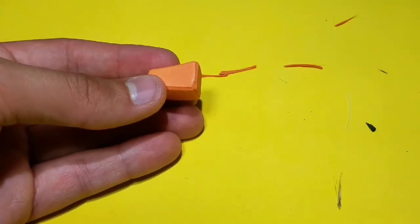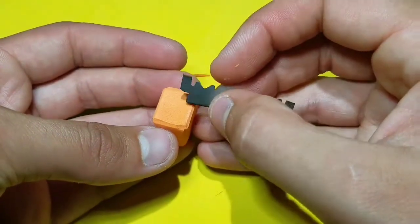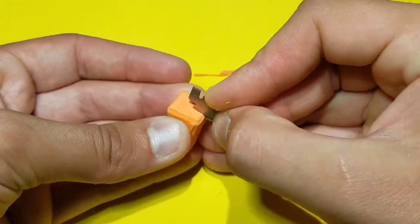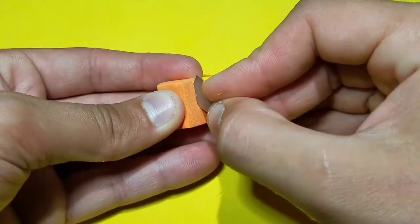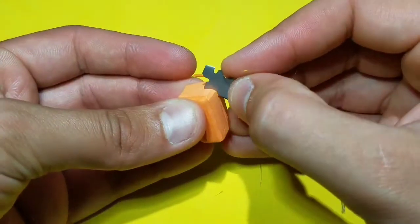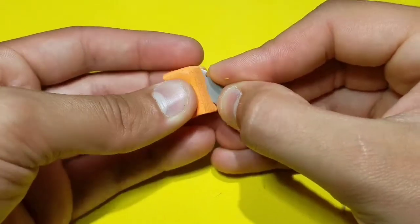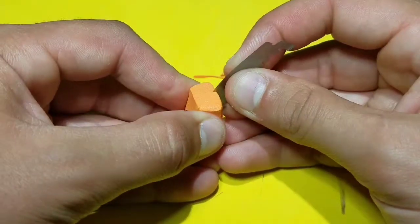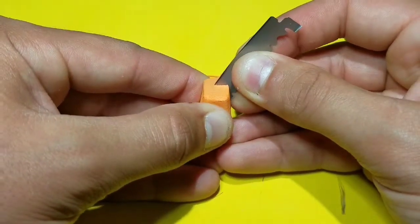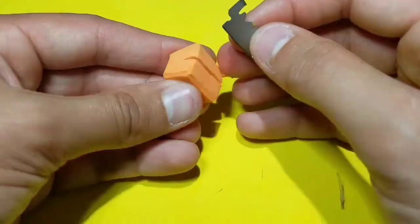Then once those are done, go ahead and grab a double-edged razor blade. With the incline facing up, cut a section in the middle of the head about half the width in. Try not to push too hard as you may go all the way through the foam. Make sure to get a nice even indent all throughout the head of the foam.